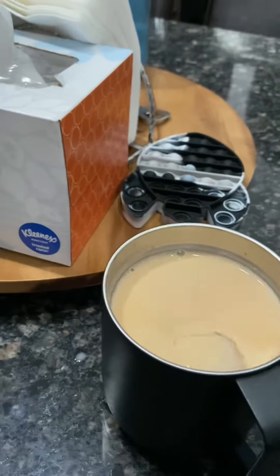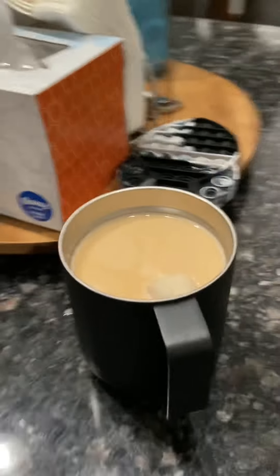Grab an ice cube from the ice chest — I usually like to grab one. And there you go, you have your sweet, delicious coffee. It's actually pretty good; gotta try it — it's yeah, it's great.